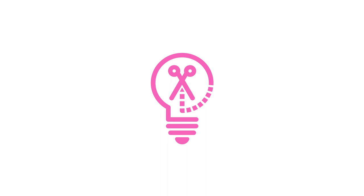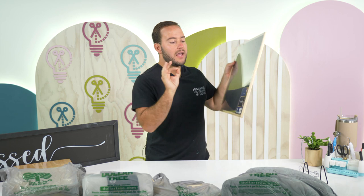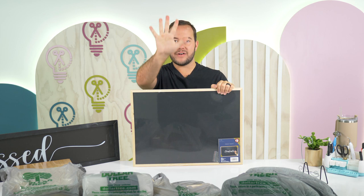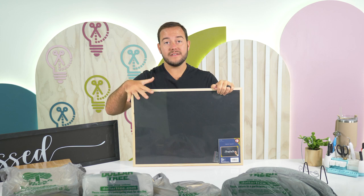First up, guys, five dollars for this chalkboard. Now you may be saying, Tanner, it's a chalkboard — what's exciting about this? Guys, it's a 23 inch by 17 inch chalkboard. You can do so many different things with these blanks and they're only five dollars. I plan on doing Christmas decor on the board — a big Christmas quote. This could take up a lot of space on my mantle, on my fireplace.